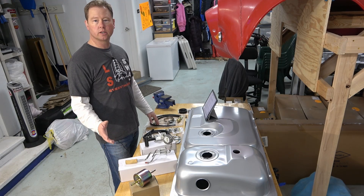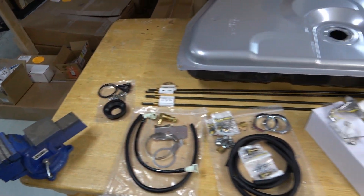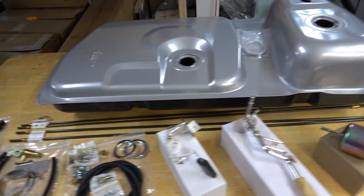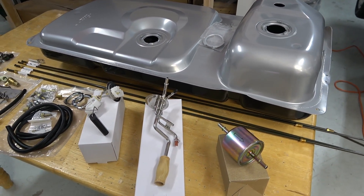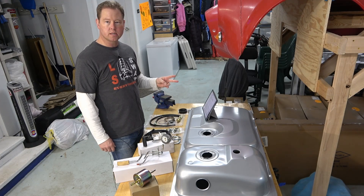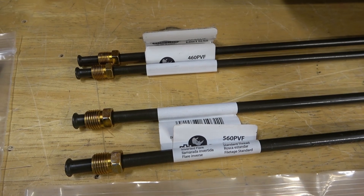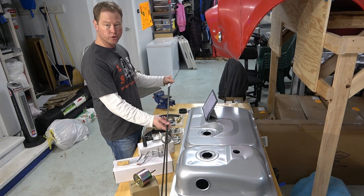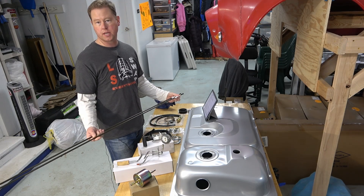Let's take a look at those components. As I mentioned, the kit comes with two sizes of fuel lines — a 5/16 inch and a 1/4 inch, the 1/4 inch being for a return line. These 5/16 inch hard lines, my understanding is this is really only good up to about 300 horsepower.